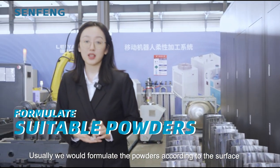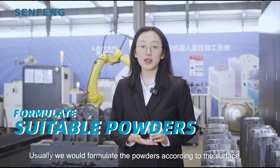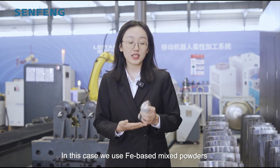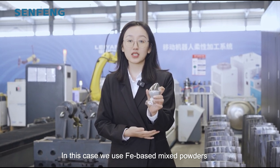Usually we formulate the powders according to the surface characteristics specified by the customer. In this case, we use the iron-based mixed powders.